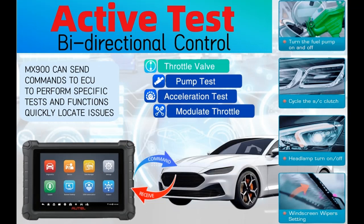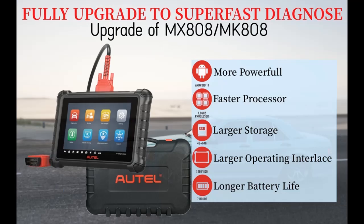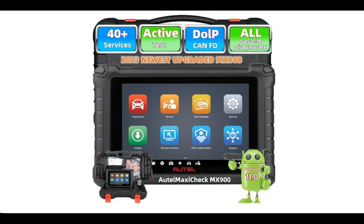2023 New Design MaxiCheck MX900. The Autel MaxiCheck MX900 is a high-quality professional automotive diagnostic tool equipped with an 8-inch high-resolution, responsive touchscreen display. Running on the advanced Android 11 operating system, this powerful corded tablet can read and erase codes, view freeze frame, and view and graph live data.